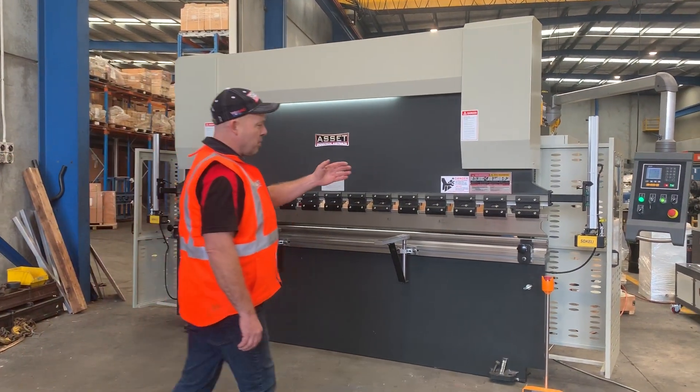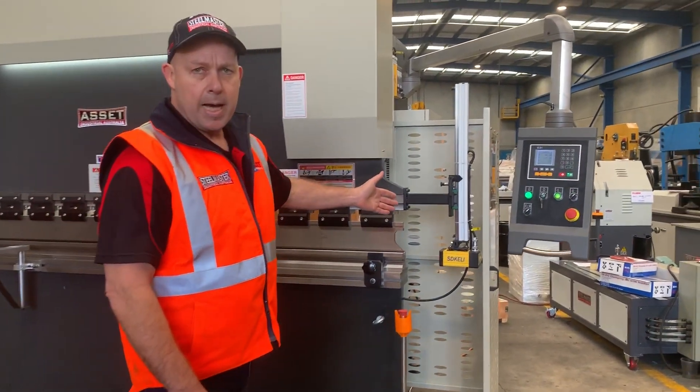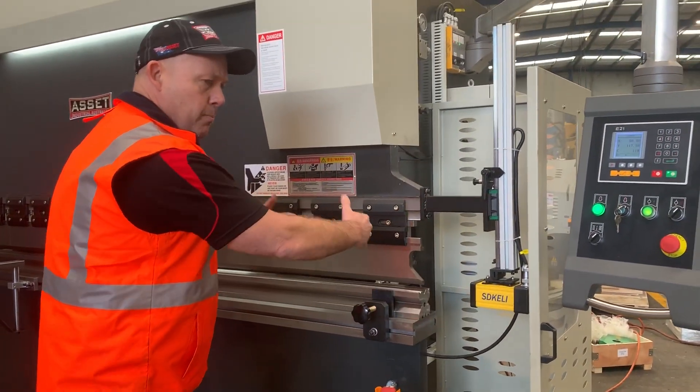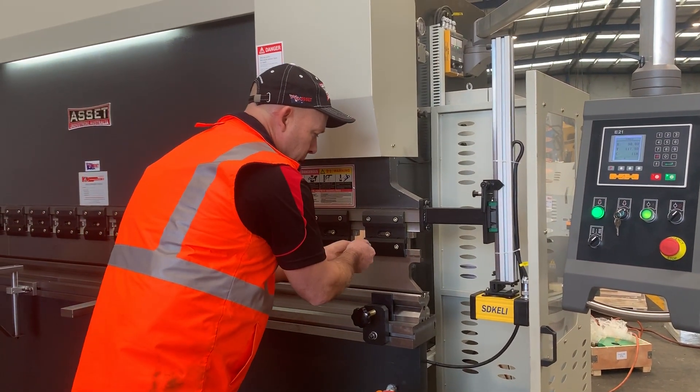We supply these standard with a laser guard fitted in the price. The laser guard basically allows you to work nice and close to the material. Other press brakes on the market will have light curtains that push you away, whereas our laser guards enable the operator to work nice and close.